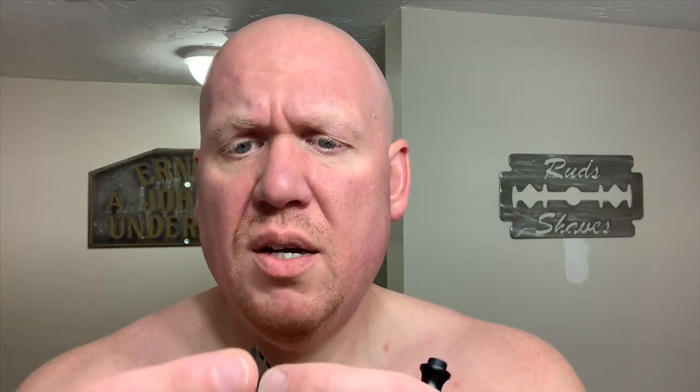Once you sandwich it in here it holds it nice and tightly, and once you torque it down there's absolutely no play in this blade — it centers true. It does feature a covered tab so you're not going to nick your tender areas, particularly around the ears if you're a dome shaver. It weighs in at 38 grams — heavier than the Lupo I recently reviewed — and is 90 millimeters in length.